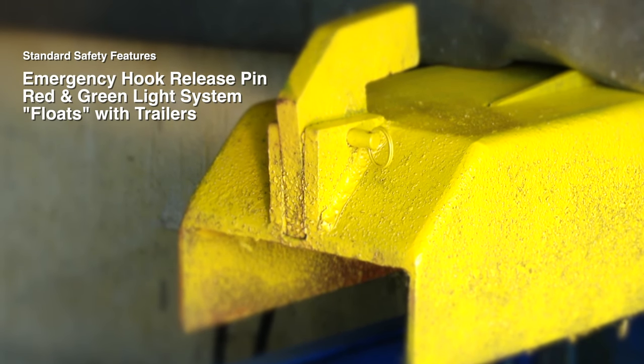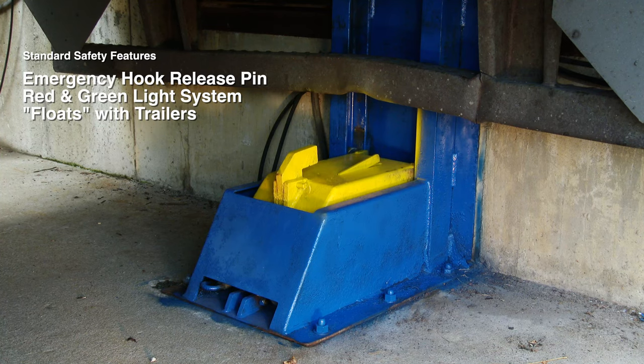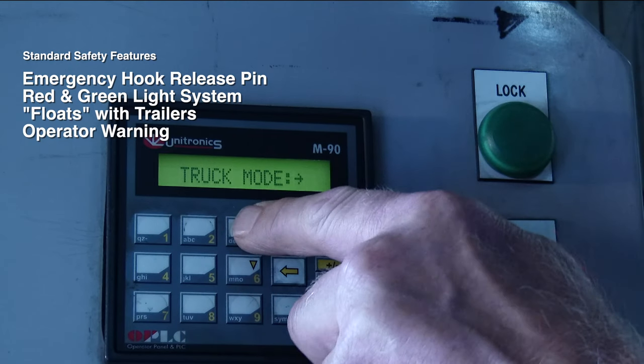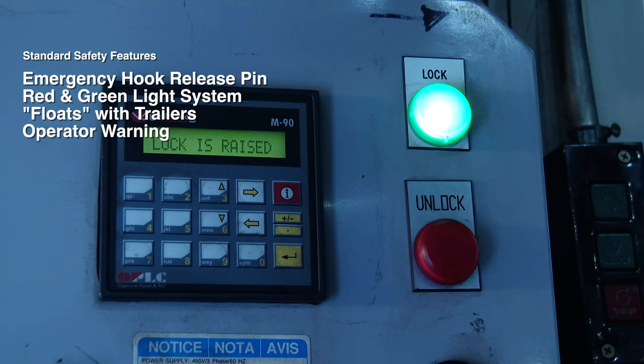up or down during loading and unloading. This is accomplished through an inline accumulator. The operator is warned if the hook misses or is restricted. If the hook is interfered with or misses the ICC bar, it will automatically retract and